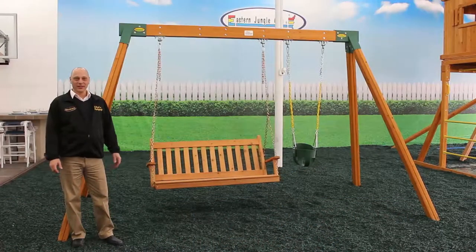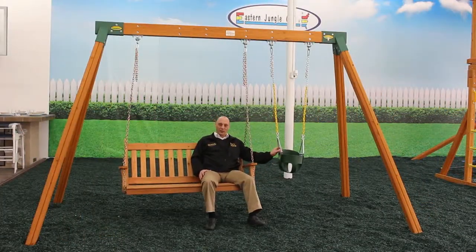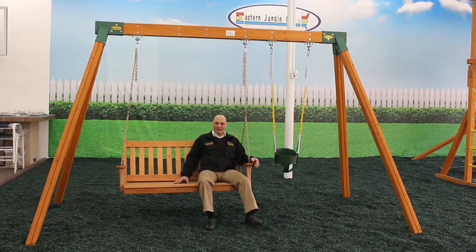Hi, this is Ralph from Eastern Jungle Gym, and this is our classic cedar bench swing, which comes standard with a high back full bucket swing and a four-foot wide adult bench swing, perfect for spending time outside with the little one.